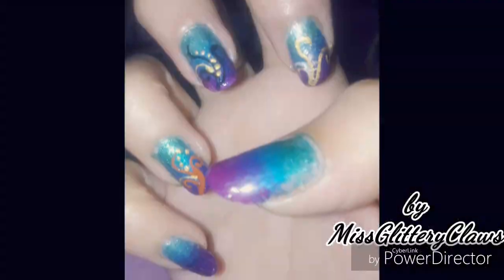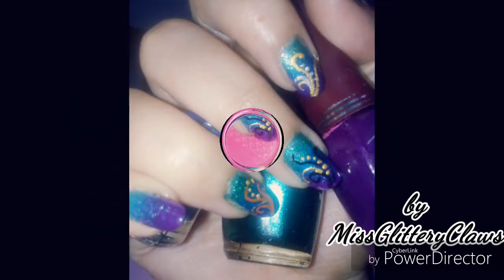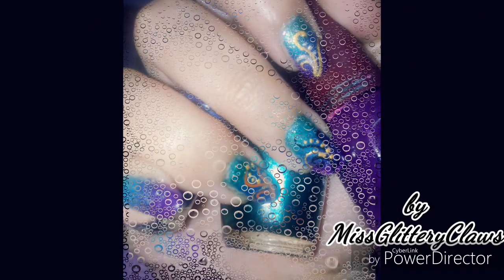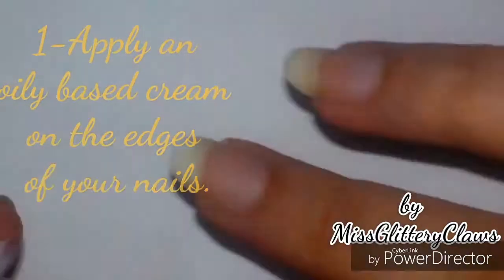Hey everyone, ARZ is back with a new and easy nail art. Today we are going to do a gradient nail art, so watch the full video and follow the steps before doing the nail art.